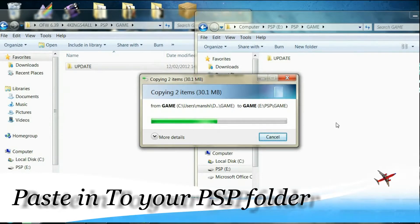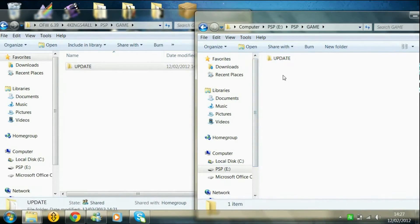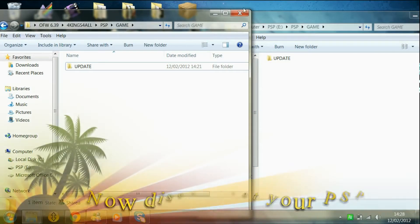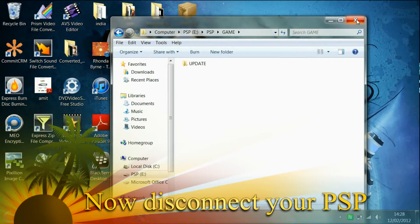If you've got any problem, just let me know — comment and I'm going to get back to you within a maximum of one day. So yeah, that's the computer bit done. Go ahead, disconnect your PSP. Don't forget, just go to my blog — you're going to get every single thing in there.